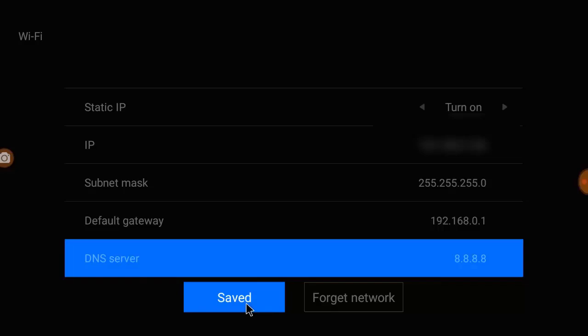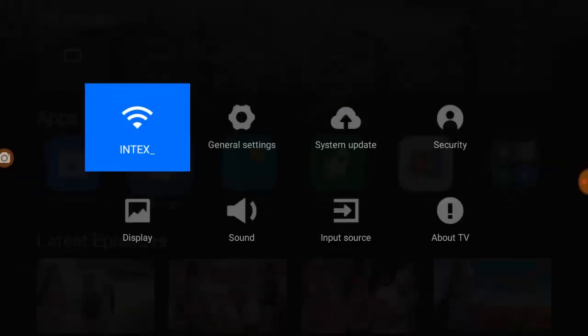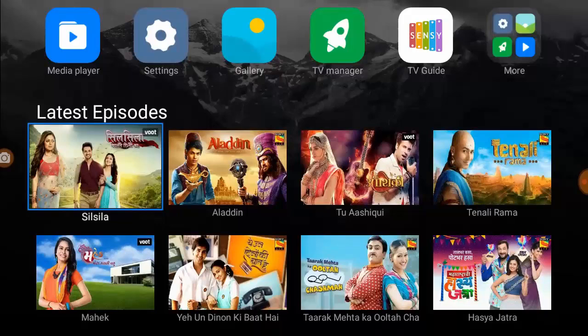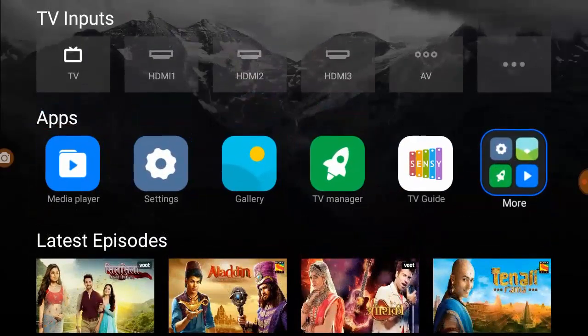Before you do any hard work, you should try this. After saving, it's better to reboot your TV and then try to access the internet. If you're still facing the problem, check your internet connection and your password.